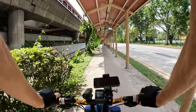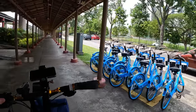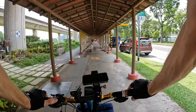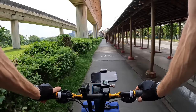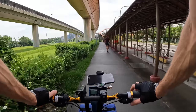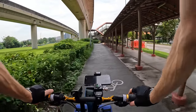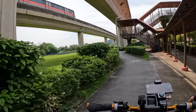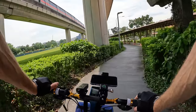There's nice shade cover along here. It looks like they have a few rental bike programs around the city as well. There goes the train again — loving it, it's beautiful.